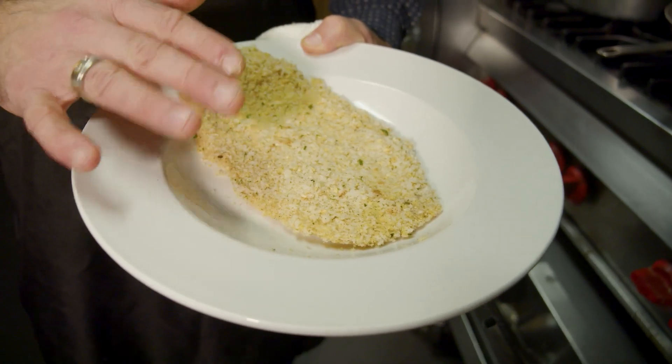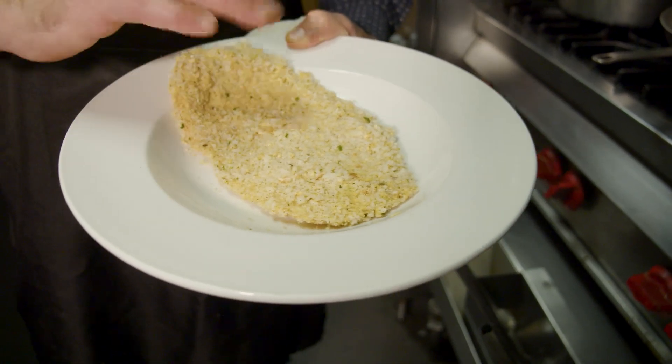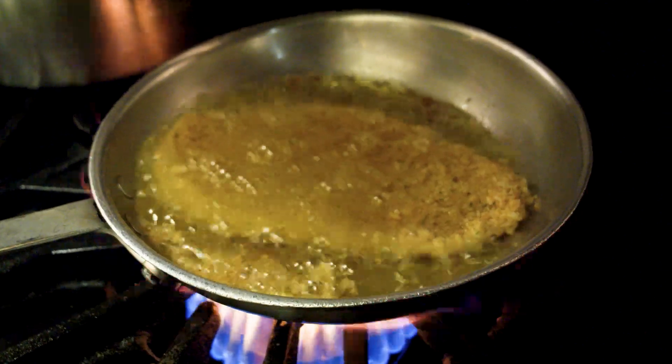We're gonna make some chicken parm sandwiches for the trip. We have our nicely seasoned chicken breast — we already beat the breast — we get a nice bread crumb with seasoning, and we're just gonna give it a little fry here.